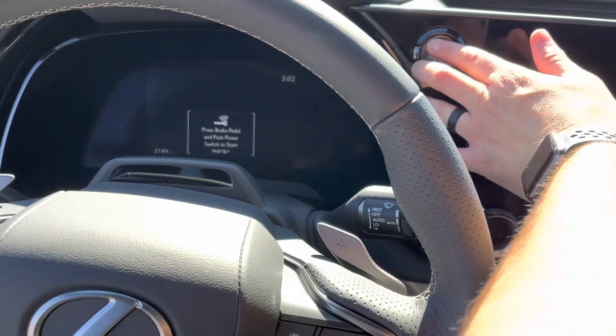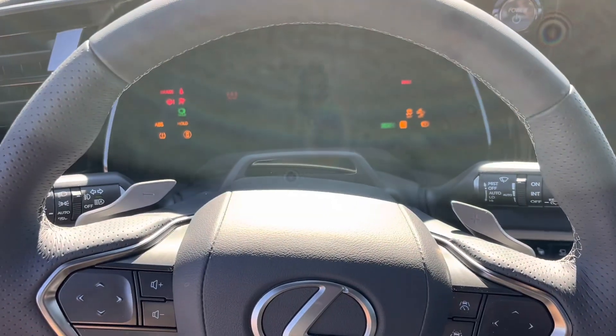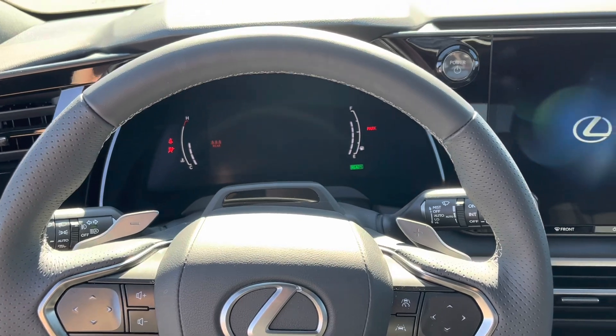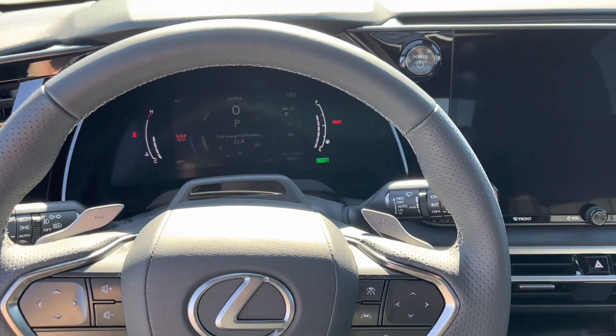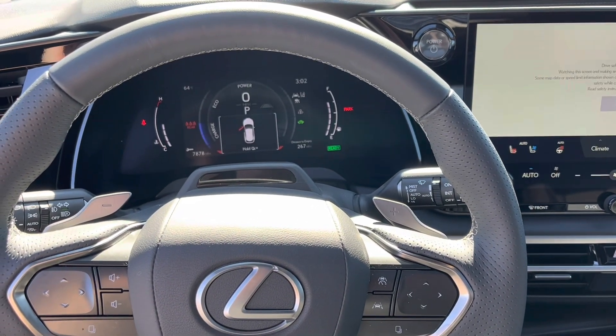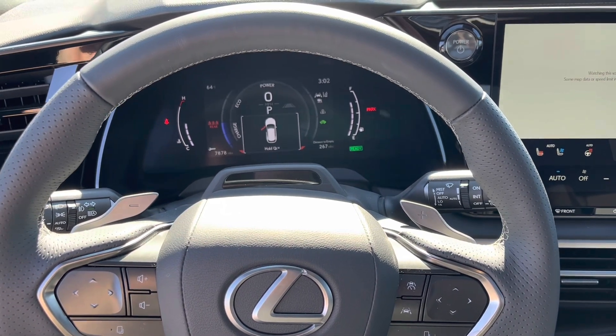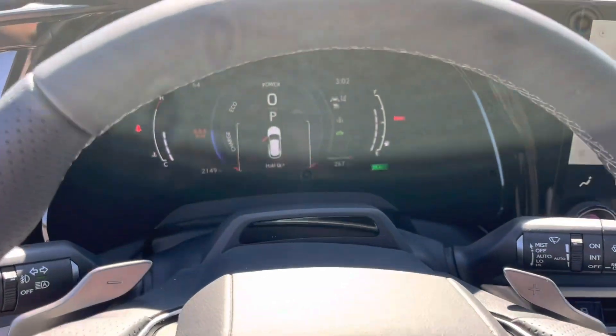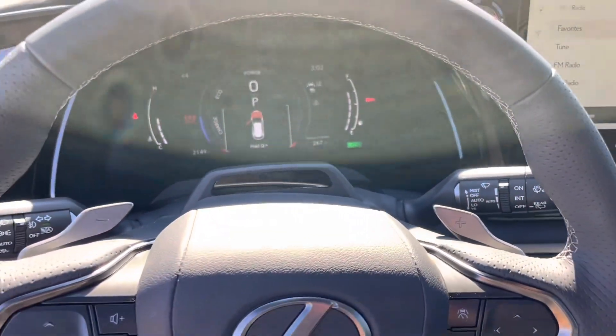I put my foot on the brake and hit the engine start button. You will hear — or might not hear — the 2.4-liter turbocharged four-cylinder engine mated to some quite beefy electric motors in both the front and rear, putting out 366 horsepower and over 400 pound-feet of torque in an RX.